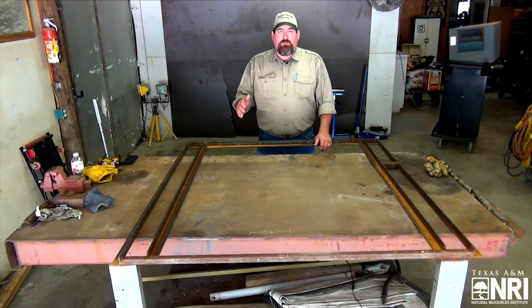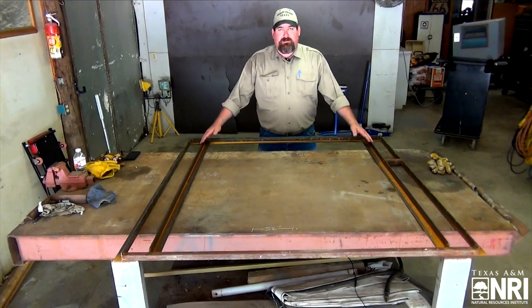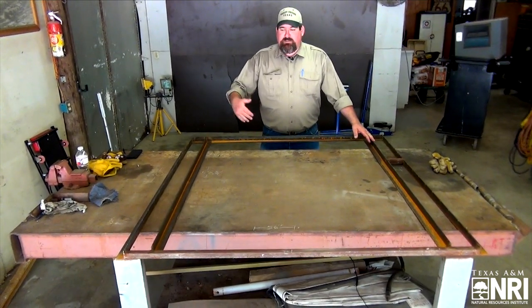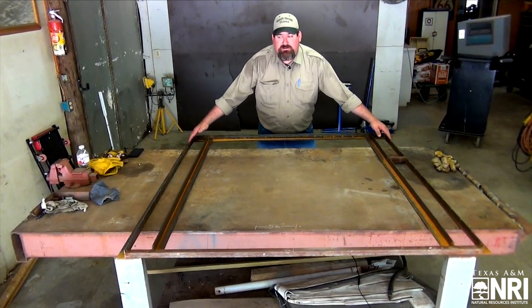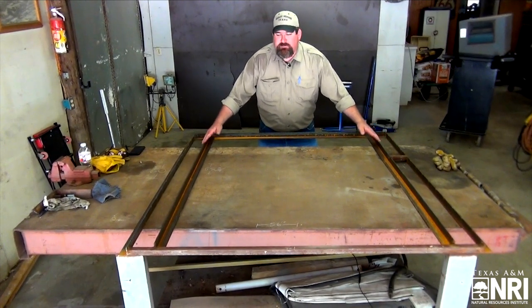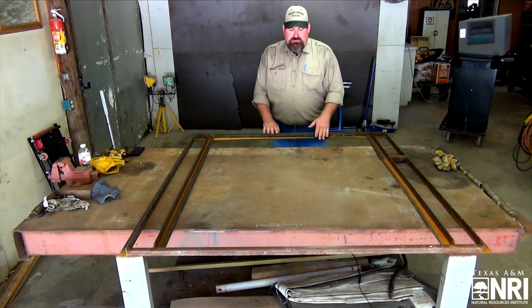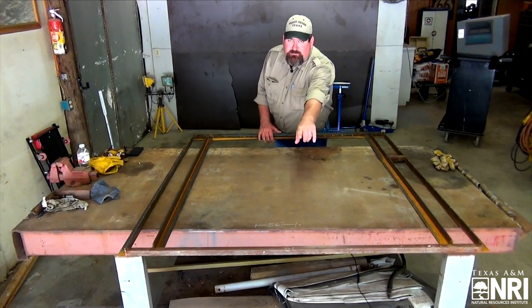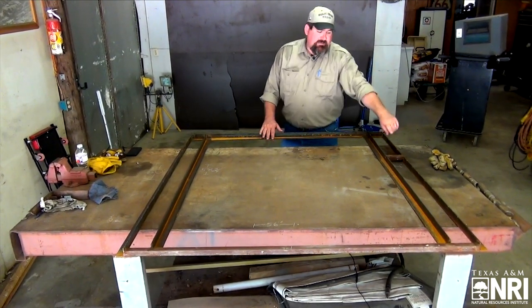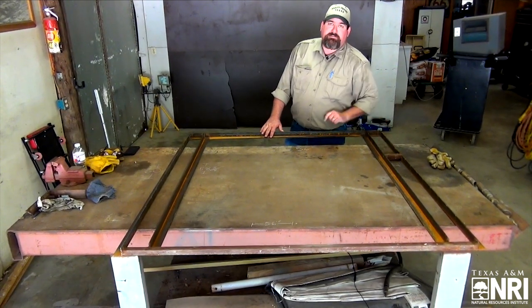We're back here at the shop and we're going to walk you through the three components of our headgate. First up is our outer frame. The pieces you need to cut are two outer pieces of angle iron at sixty inches, two inner pieces of angle iron at fifty-eight and three-quarter inches, a top piece of angle iron at fifty-six inches, a bottom piece of square tubing at fifty-six inches, and a scrap four-inch piece of square tubing for our latch.